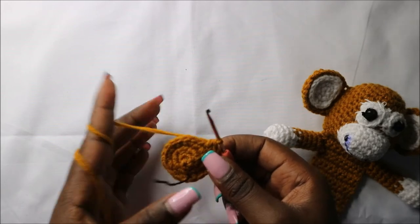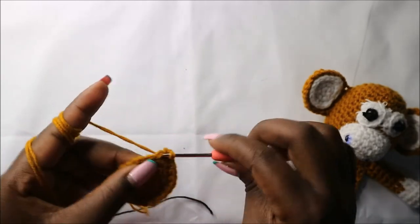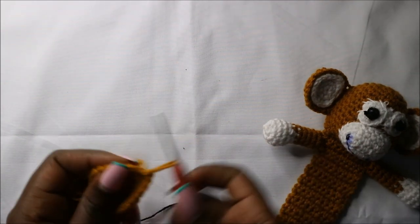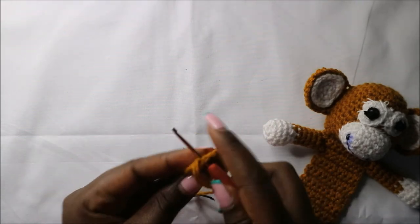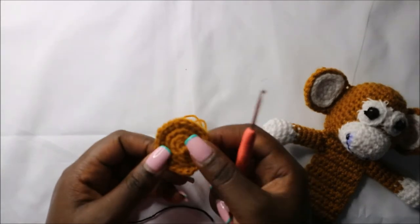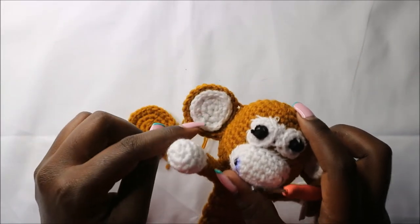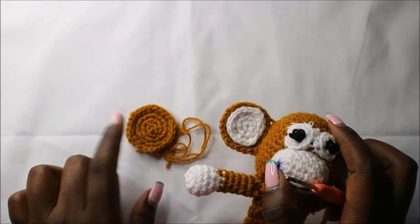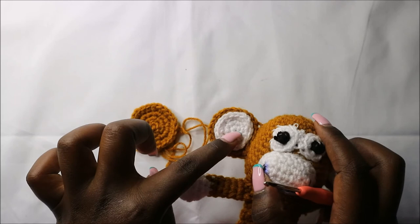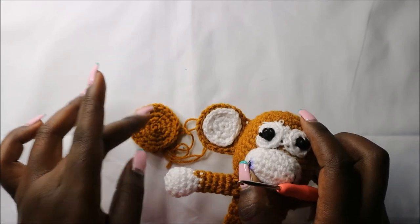After we are done with that row, I'm going to remove my marker, slip stitch, and cut off the yarn. That's the outside part of the ear. For the inside part, we are going to use the white yarn and do the same pattern as the outside part, but only until row three. So the outside part has four rows, but the inside part will have three rows, same pattern.